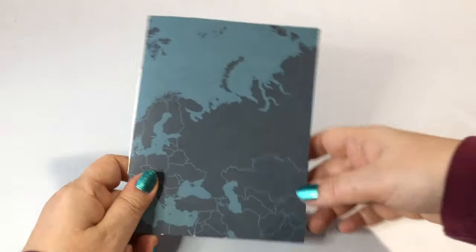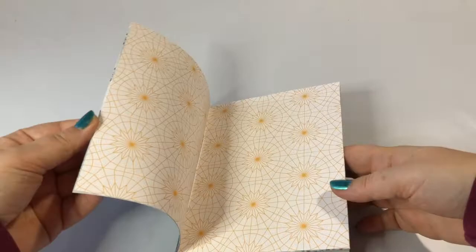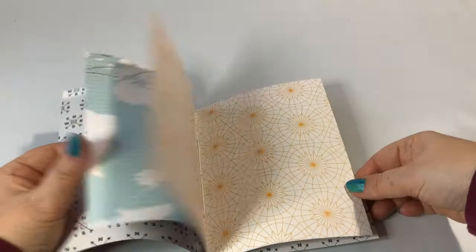The papers that you see here are Sea Go Explore by Echo Park and it's a double-sided paper, so my tip is to use a double-sided paper because of the effect. There's no matting involved and you can make it up as you like.